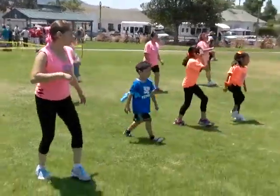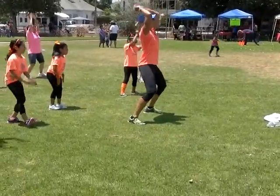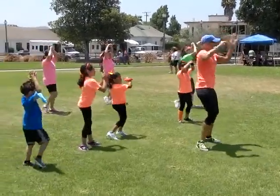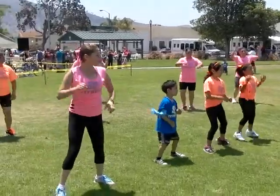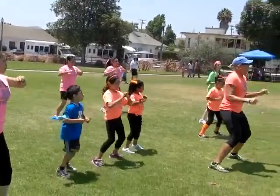Now this heel tap, right foot. Here comes the end. Keep the arms up and out. Show tap to the right. Here comes our big finish. Pulse three. Show tap again to the right. Pulse three. One, two, three. Out in. One, two, three. Big fist!